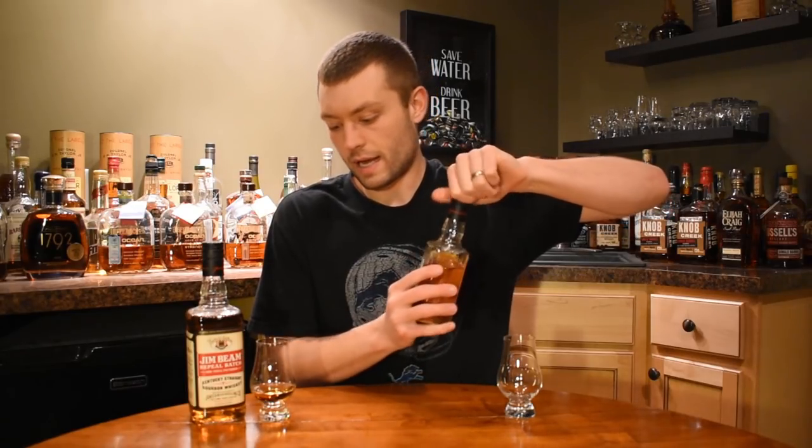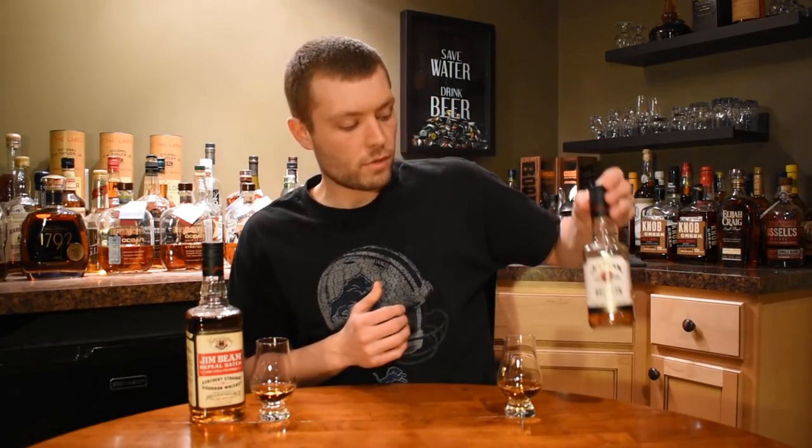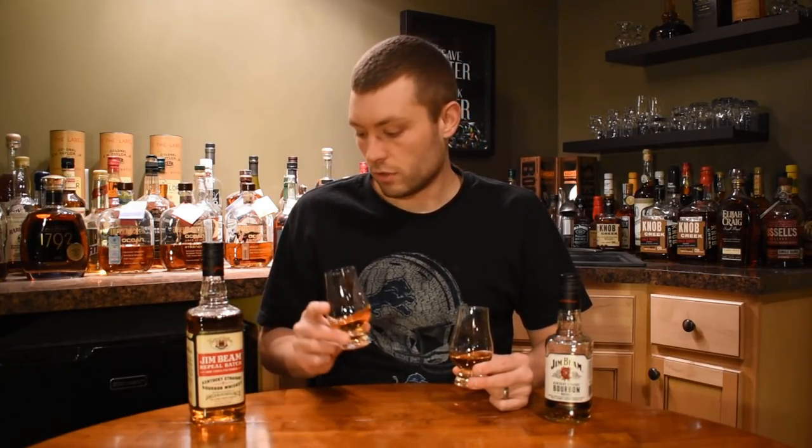I just grabbed my Jim Beam white label. I want to see if there really is much of a difference, so I'm going to pour a little bit. Because to me, from what I'm remembering about the white label, this is very similar to that. It is amped up a little bit on the nose — just a little more sting in the nostrils on the Repeal Batch, I would say. But it's essentially the same bourbon to me.